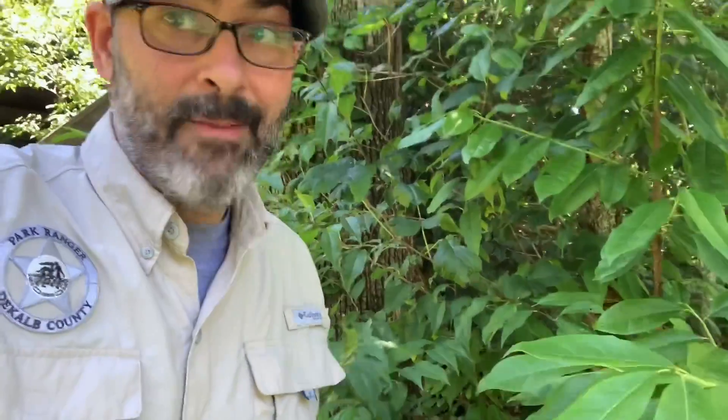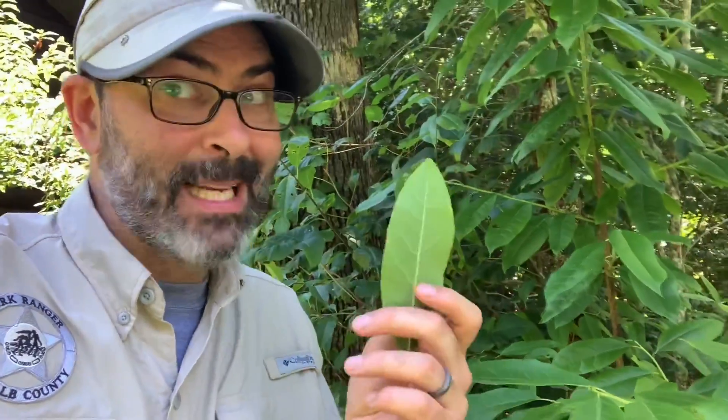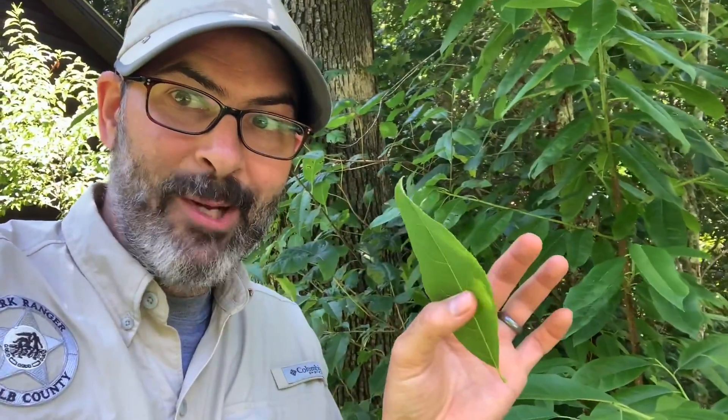The final part of our Sourwood journey — my favorite — eating some. Whenever you see something in the forest that you think might be edible, always double, triple check yourself. Don't just trust somebody you've seen on a video like me. But this Sourwood tastes just like a Granny Smith apple — it's one of the reasons why it's called Sourwood. The sap of the Sourwood tree was used medicinally by both Native Americans and early European settlers in the Americas.